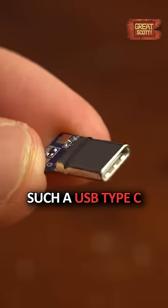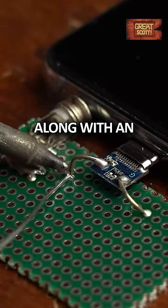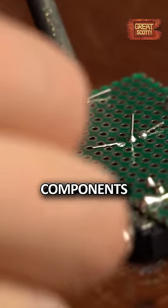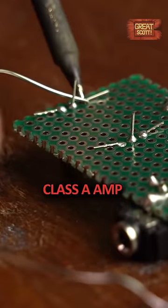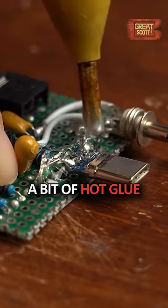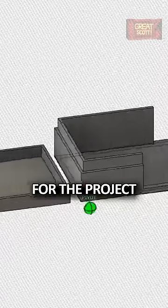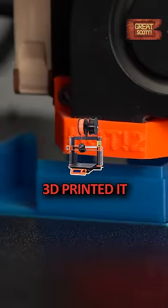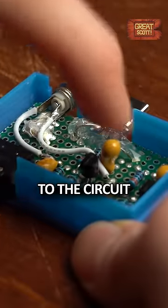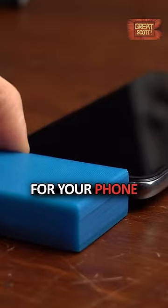I ordered myself a USB type C breakout board. I soldered this connector along with an audio jack to a piece of perfboard, around which I then added all of the components for the stereo class A amp which I then soldered to one another. I added a bit of hot glue for stability, designed a fitting enclosure for the project in Fusion 360, 3D printed it with my Prusa 3D printer and added the housing to the circuit, and just like that you can make your own class A audio amp for your phone.